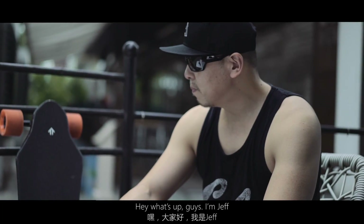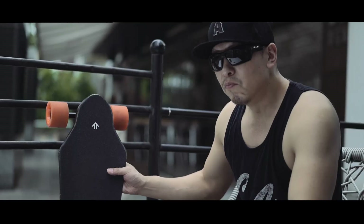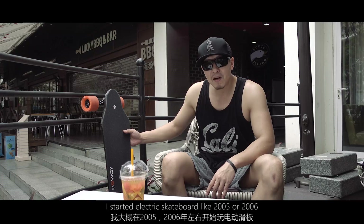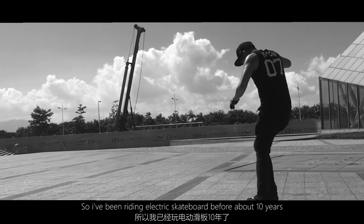Hey, what's up guys, I'm Jeff. I'm super excited to be here to talk about the brand new electric skateboard X-way. I started electric skateboarding around 2005 or 2006, so I've been riding electric skateboards for about 10 years.